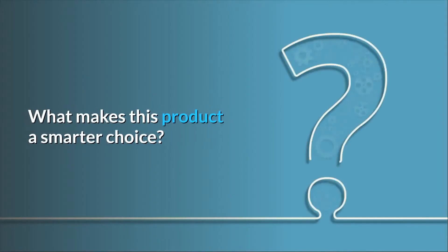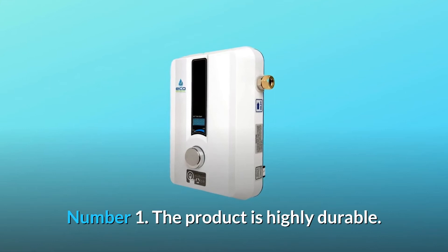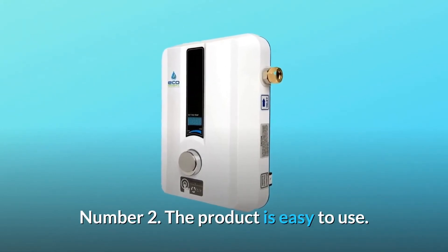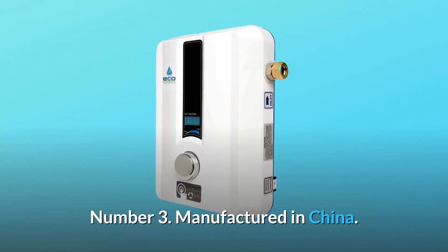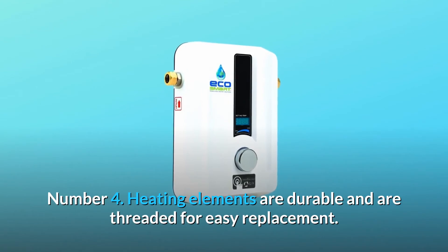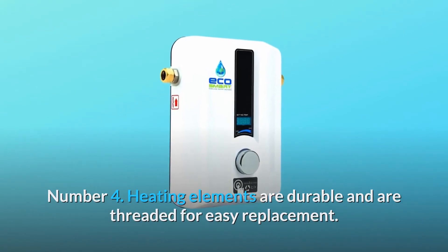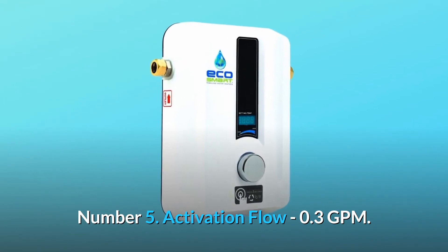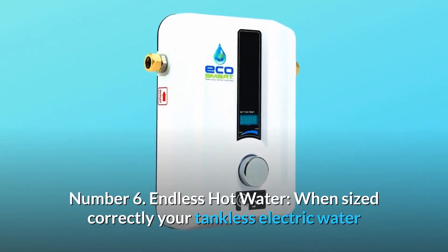What makes this product a smarter choice? Number 1: the product is highly durable. Number 2: the product is easy to use. Number 3: manufactured in China. Number 4: heating elements are durable and are threaded for easy replacement. Number 5: activation flow is 0.3 GPM. Number 6: endless hot water.